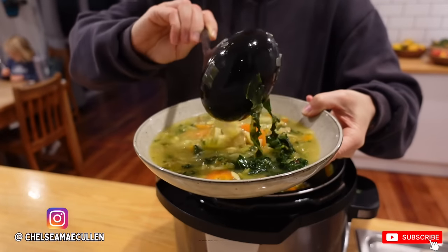Kia ora, welcome to the video! My name is Charles and we're going to be making my absolute favorite soup today.